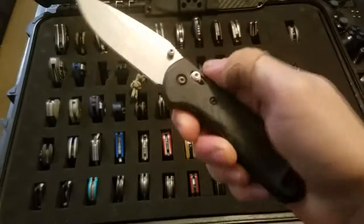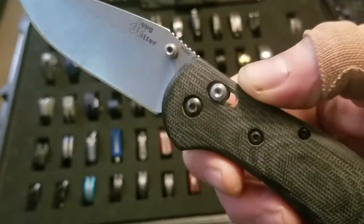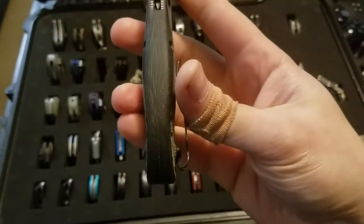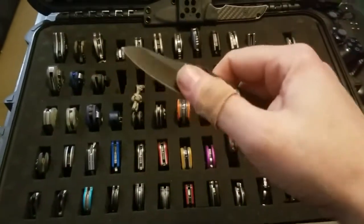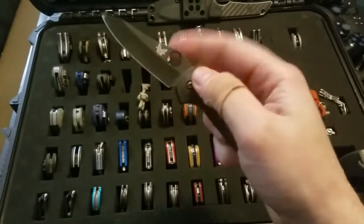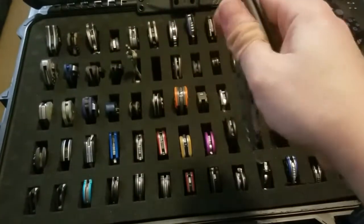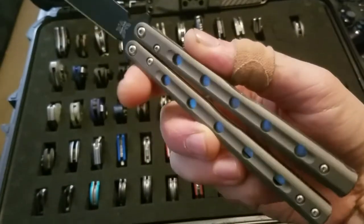My Griptilian — this is a Doug Ritter Griptilian in M390. One made by Benchmade with Kniveship Free micarta handles. A discontinued Mini Grip with hollow ground sheep's foot blade, 154CM. A Benchmade 851 Morpho — the Blade HQ exclusive green G10 model with Flytanium slabs added.